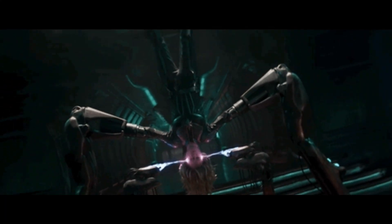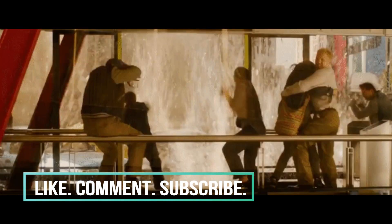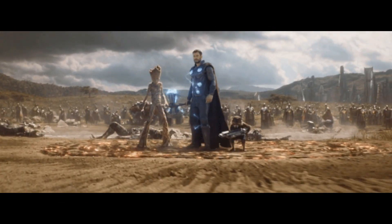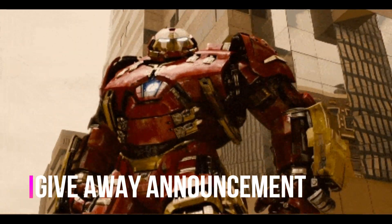What is up ladies and gentlemen — if you are new to this channel, thank you so much for checking me out. Please do not forget to give this video a thumbs up, leave a comment, subscribe, and hit that notification bell so you can get the latest buzz on everything comic book movie related. Should you do all of the following, you'll most definitely qualify for a giveaway I'll be doing, so make sure you stay tuned to the end of the video for those details.